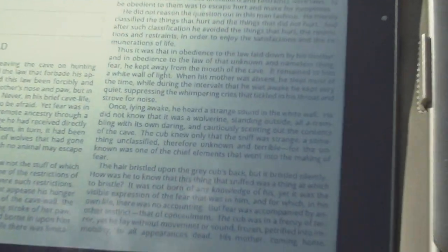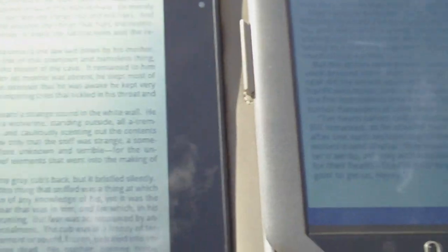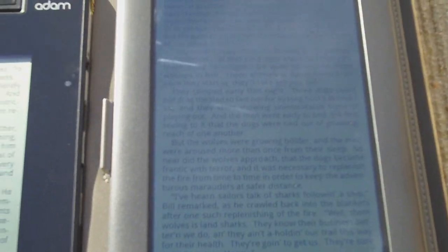But the Adam's Pixel Chi screen is a little bit easier to read than the Nook Color, of course. The Nook Color is a little bit darker out here in the sun, but it's really not a whole huge difference.